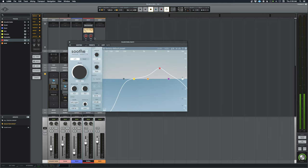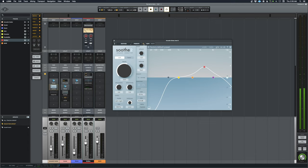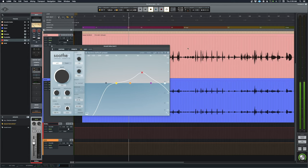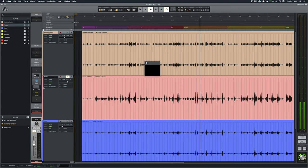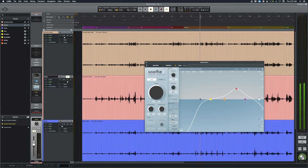The next process on the guitar is the Soothe plugin, which is going to tame a few harsh strum parts. I'll get to the bridge section — I have it at about 25% and it's not doing much, just pulling down some of the harsh pick strums. It's actually reacting mostly to her vocals, which is kind of cool. I've done the same thing on the vocal track — basically copied the settings over.